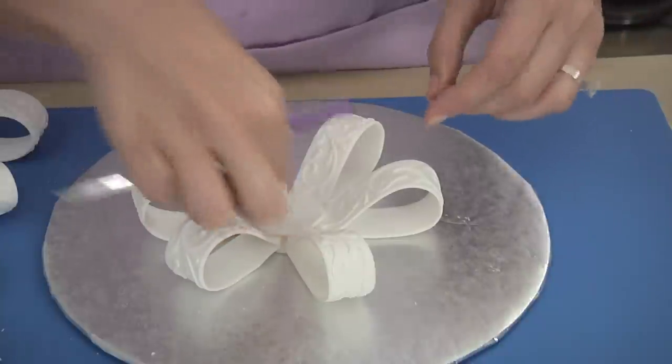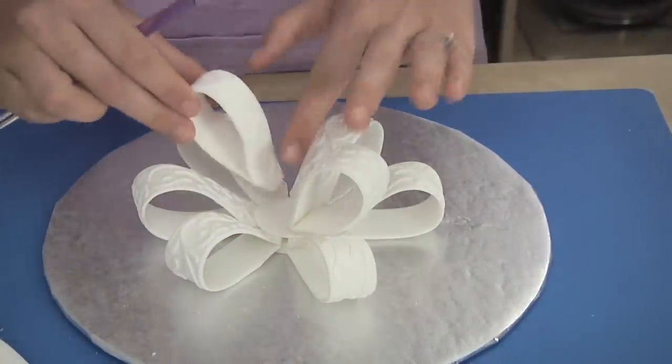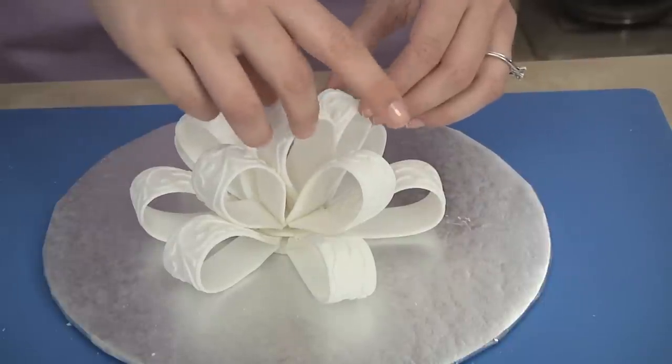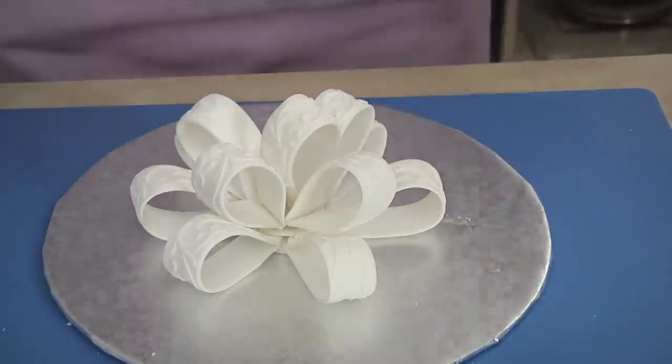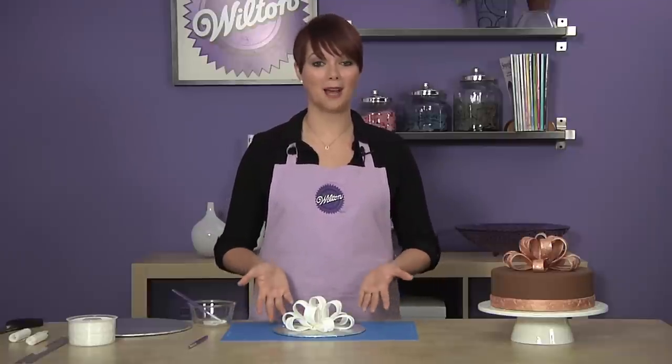Continue building the bow, filling in the center with the rest of the fondant loops, adhering each loop with a small amount of fondant adhesive. Once all your loops are in place, let your bow dry for a minimum of eight hours. Once the bow is completely dry, it is ready to be placed on top of your cake.